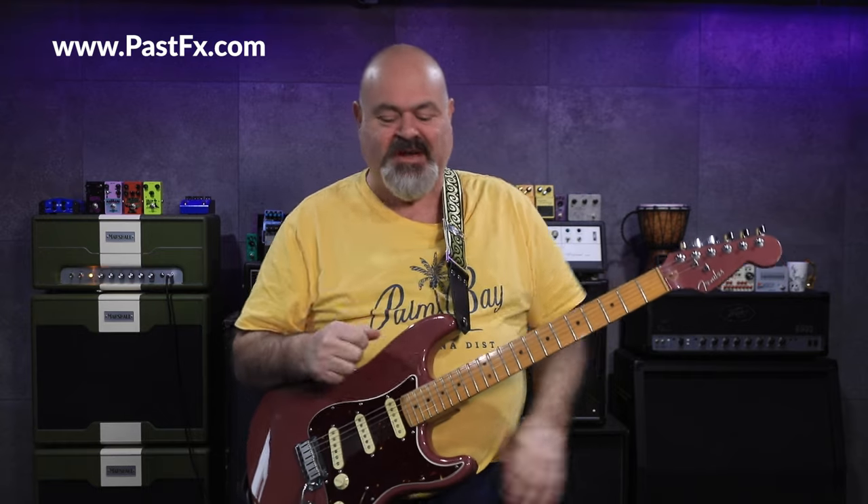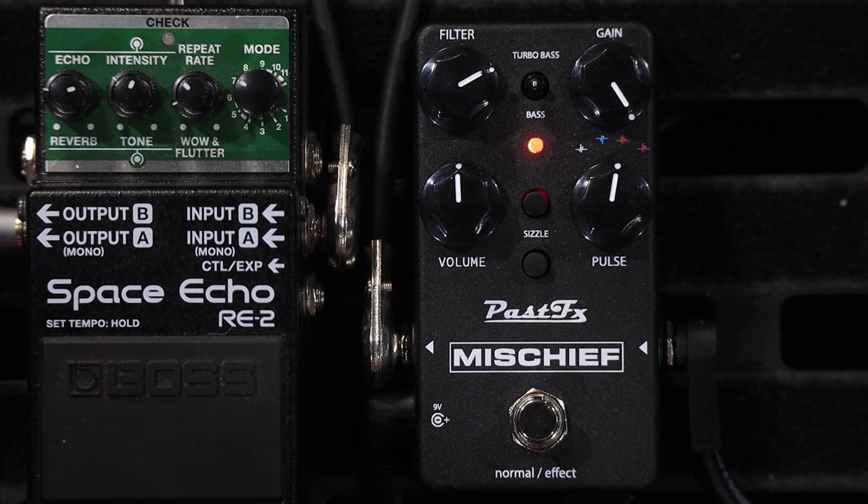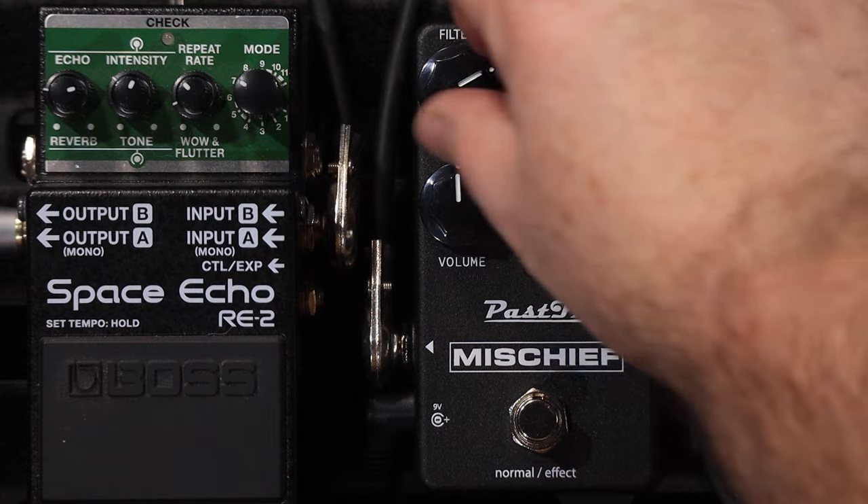If you're not onto Past Effects yet, you must have been living under a rock. Past Effects are bringing back all these really old vintage hard-to-find pedals. They're impossible to source parts for, old chips and that sort of stuff, but the team at Past Effects are managing to find the old vintage parts and reissue them.